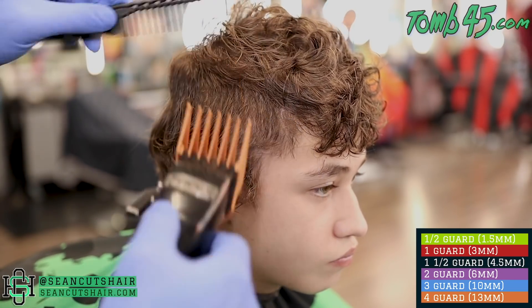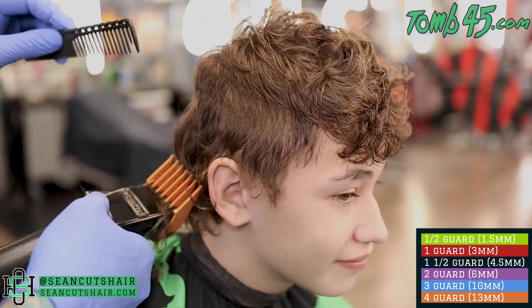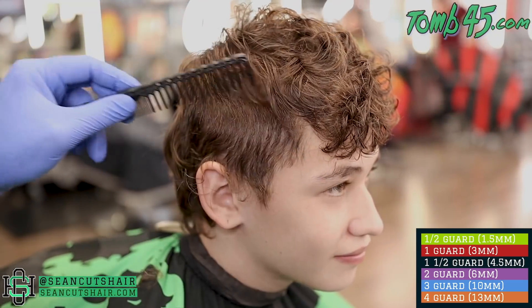All right, now we're going to move on to the other side. Same steps as before - if you need to follow along with the color guide, it is in the bottom corner down below. I want to touch on something real quick.